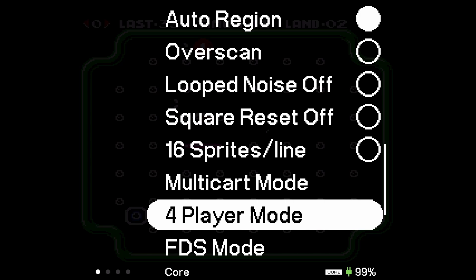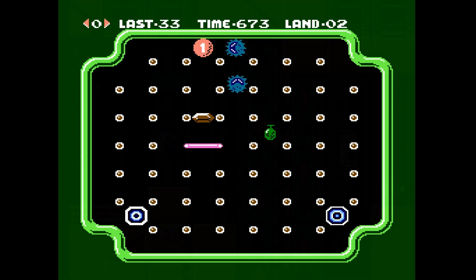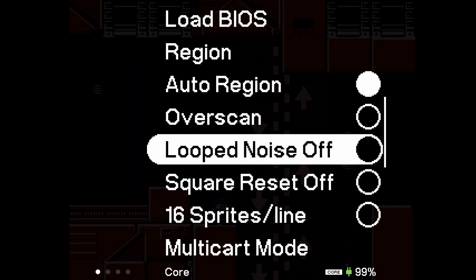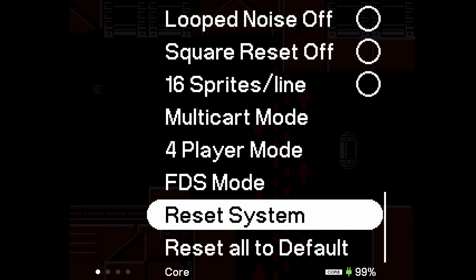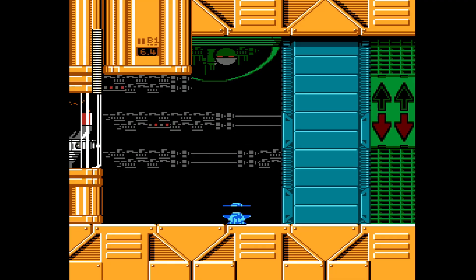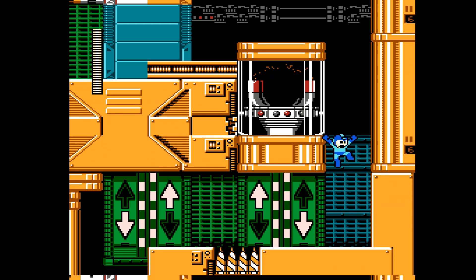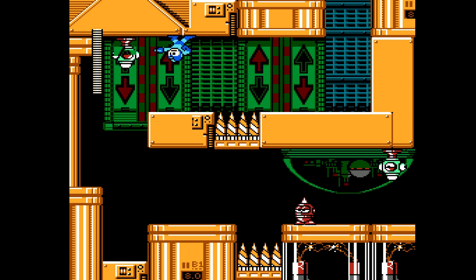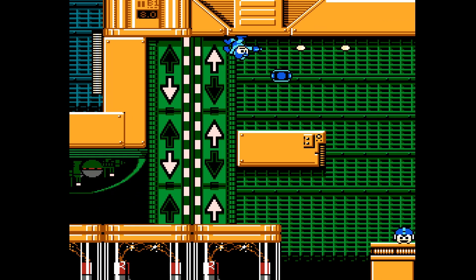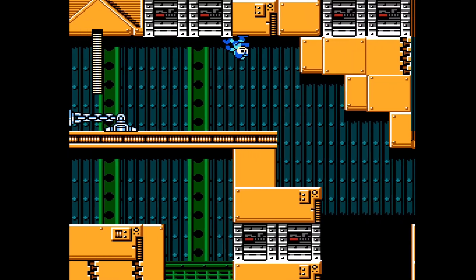As far as other options, we have 16 Sprites Per Line which will remove a little bit of flicker, and a FDS Mode which you should leave as Auto — that way it's going to detect it and you'll be off to the races. In the settings, 16 Sprites Per Line should reduce some of the flicker when you're actually playing games. I want you to listen to the audio quality of this core because I think it's absolutely spectacular — take a listen for about 35 seconds.